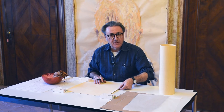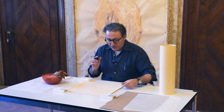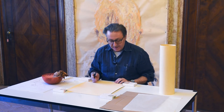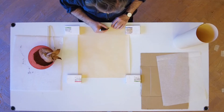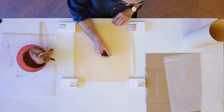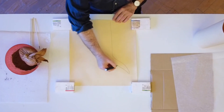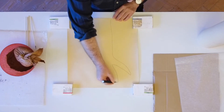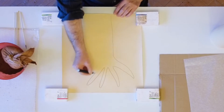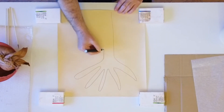Prima di tutto occorre una carta da spolvero o una carta un po' spessa, dove noi facciamo il disegno. Io ora faccio un disegnino più semplice possibile e vediamo di realizzare un fiore. Ci si serve di una matita un po' spessa. Un bel segno deciso.